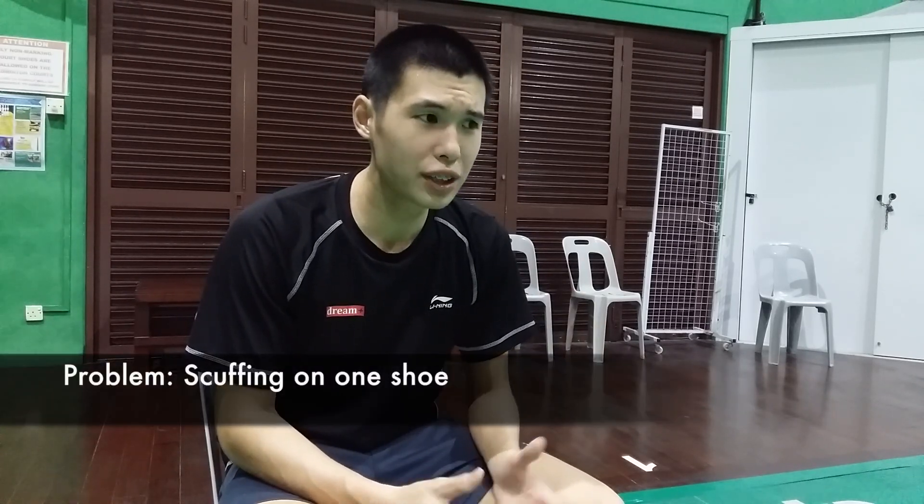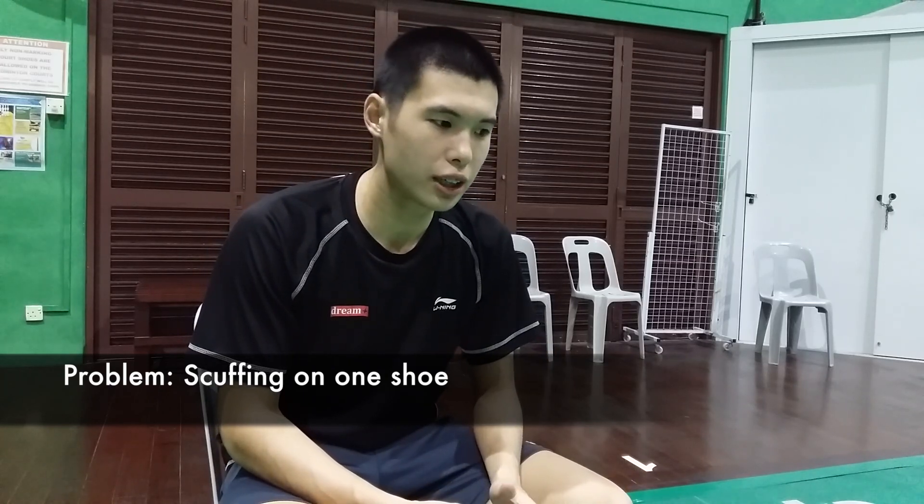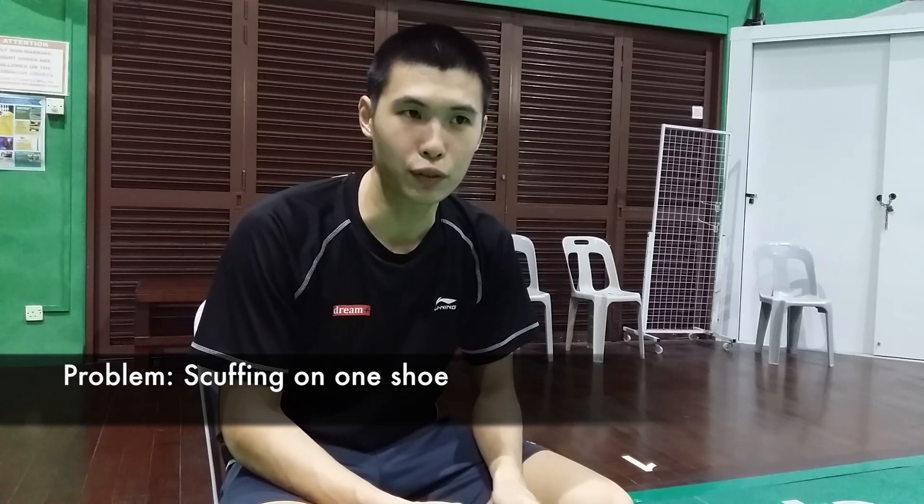Hi YouTube, Gerald here. In badminton we need to do a lot of lunges, especially to the front and side to defend. The result is that we end up with a lot of scuffing on the side of our shoes, especially on the non-master foot, because we usually have to drag it during footwork. It's very common, and you end up with a shoe that spoils on one side. It's such a pity that you have to throw away the entire pair just because one side wears out.